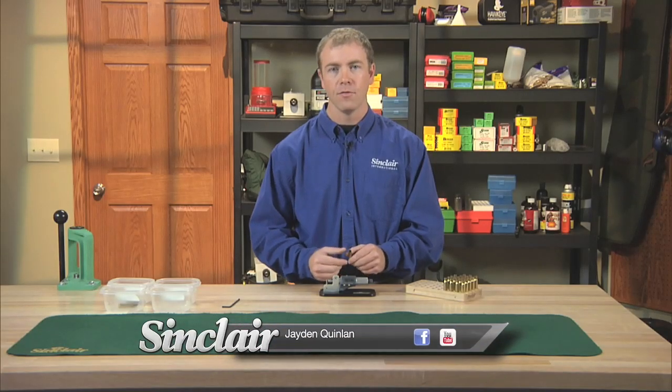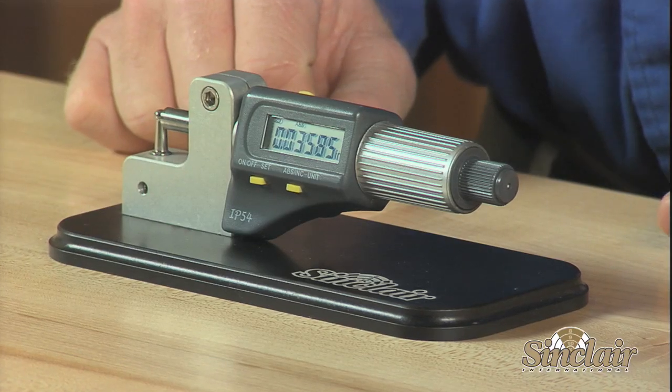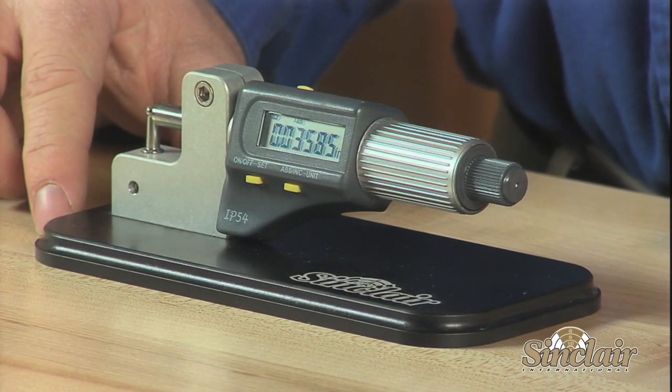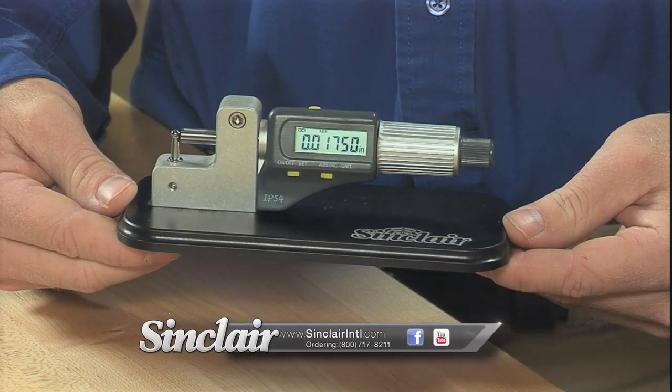Measuring case neck thickness and uniformity is difficult to achieve with flat measuring surfaces of standard micrometers and calipers. The Sinclair Digital Case Neck Micrometer uses a special measuring anvil and a ten-thousandths of an inch precision micrometer to give accurate and repeatable case neck measurements.